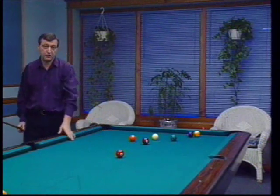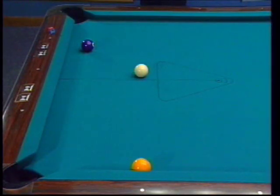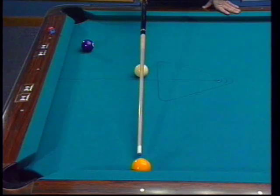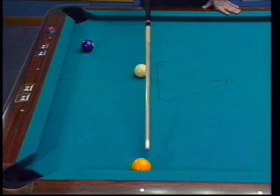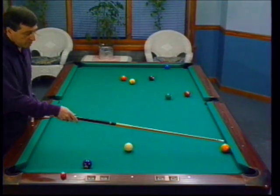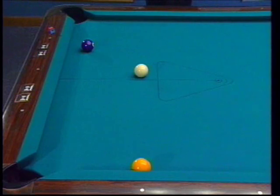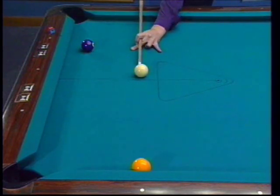Let's look at some other versions of the double kiss safety. Another version is when the cue ball strikes the object ball slightly off center. In this case, the cue ball will strike the one ball slightly left of center. What will occur is that the cue ball will rebound off the one ball to this rail and then up table. At the same time, the one ball double kisses the cue and rebounds off the rail it's near, down to the bottom rail. I'm going to use bottom right-hand English on the cue ball.